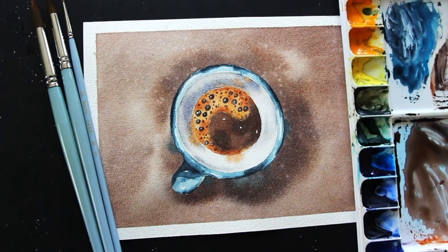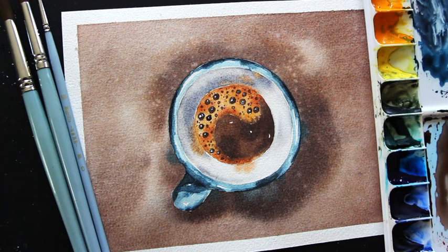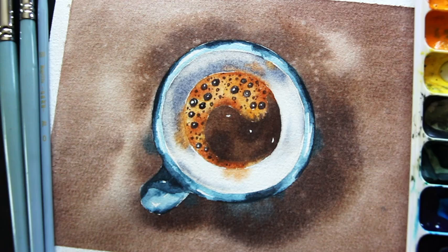Hey guys, welcome back to my YouTube channel. I hope you're having an amazing day wherever you are in the world, and thanks so much for joining me on this one. In today's video, I'm going to be taking you through my entire process for this watercolor coffee cup.